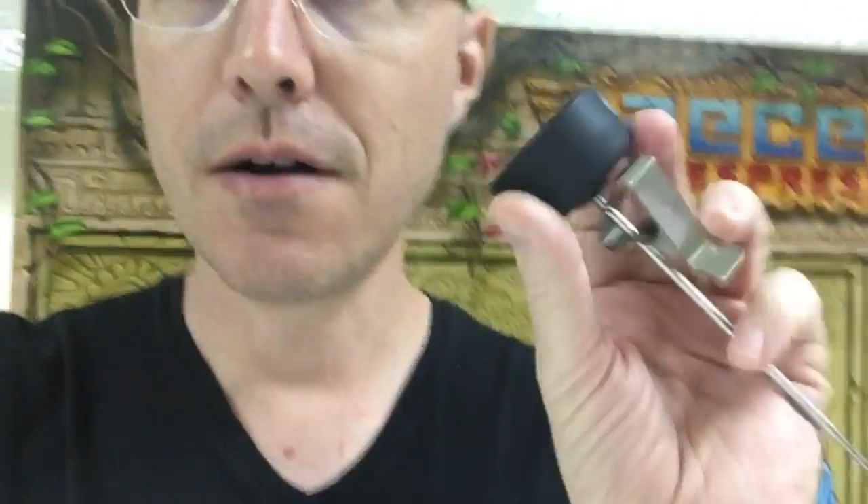Hi, this is John Buckman from Decent Espresso. Just wanted to show you our thermometers — they just came in and we'll be selling these pretty soon.